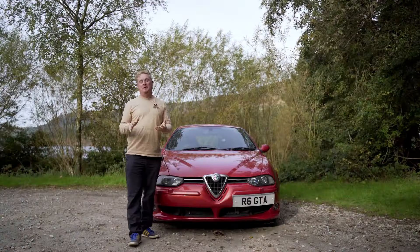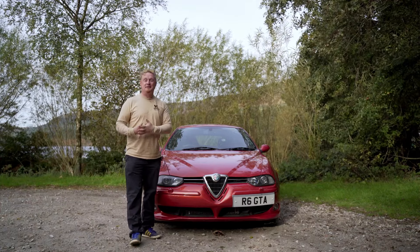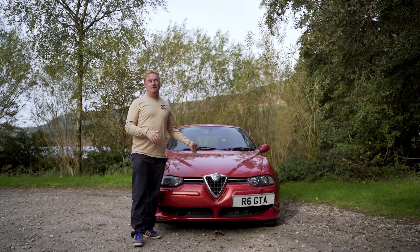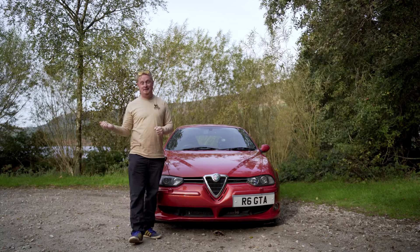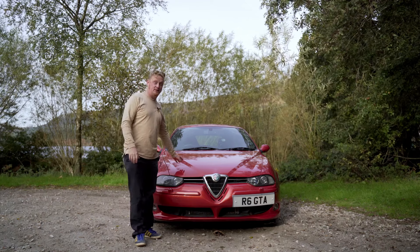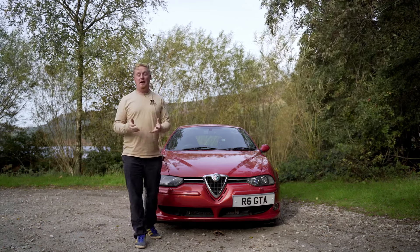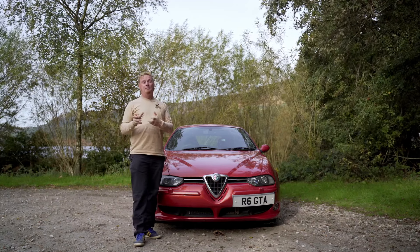So you've watched my review of the 156 GTA and now you fancy one for yourself — what do you do next? Well, the first thing is to get looking, because chances are there aren't going to be many for sale. Only 1,600 of the sports wagon and 1,900 of the saloon were produced worldwide, and in the UK there's only about 100 of these left on the road. They are very, very rare and the prices are going up, but you can still shop around and find some bargains.